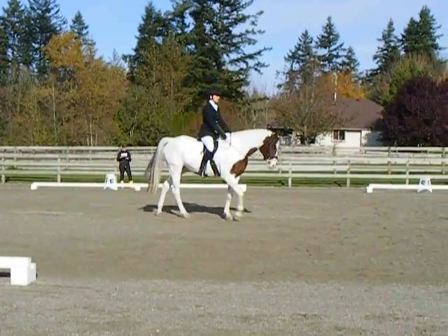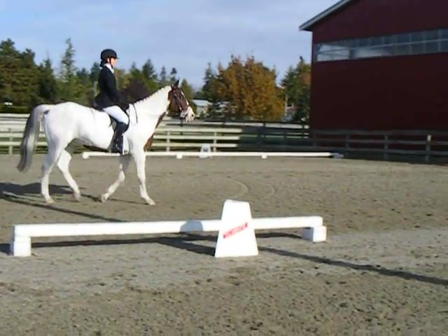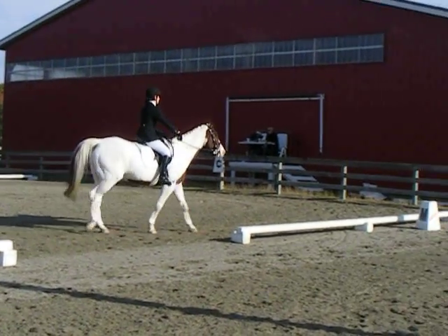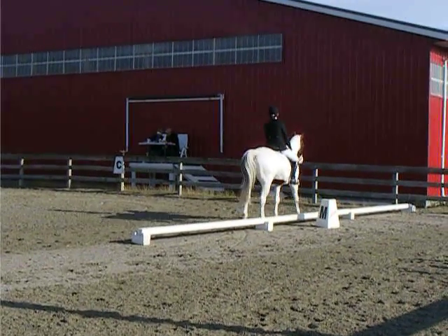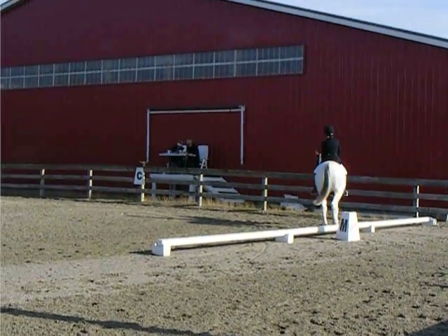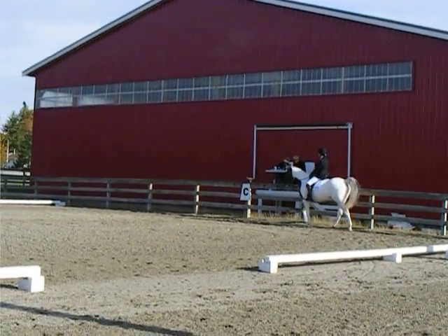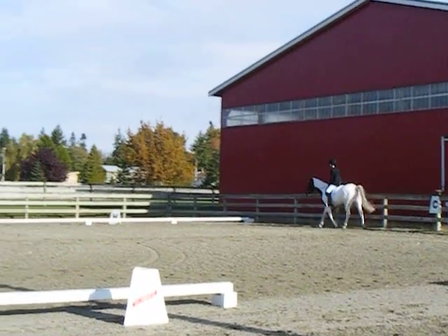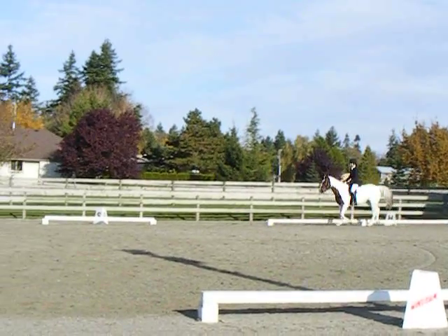M, C. Medium walk. C. Working trot. E. Circle 20 meters.